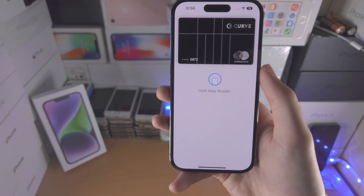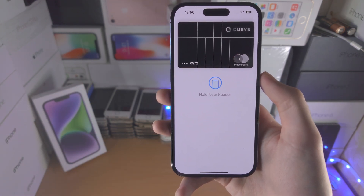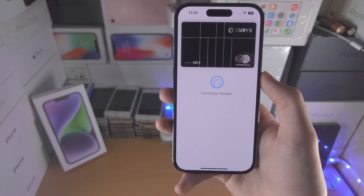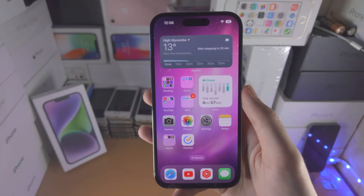If you're having issues with this in an in-person store it could be because the card reader doesn't support Apple Pay. Other than that your phone may be faulty so you may need to contact Apple Support. But for most people you now have Apple Pay already working.